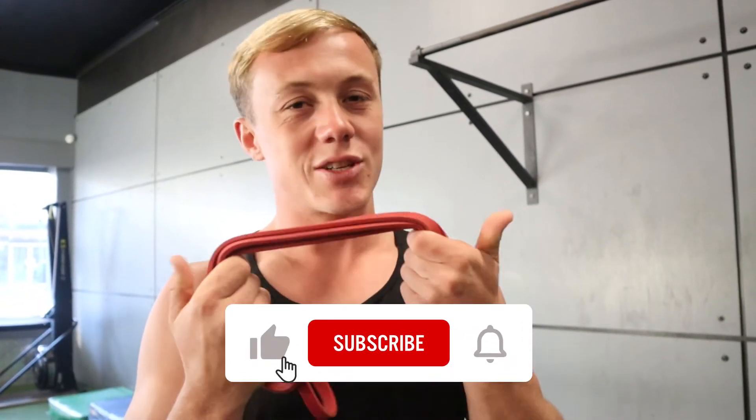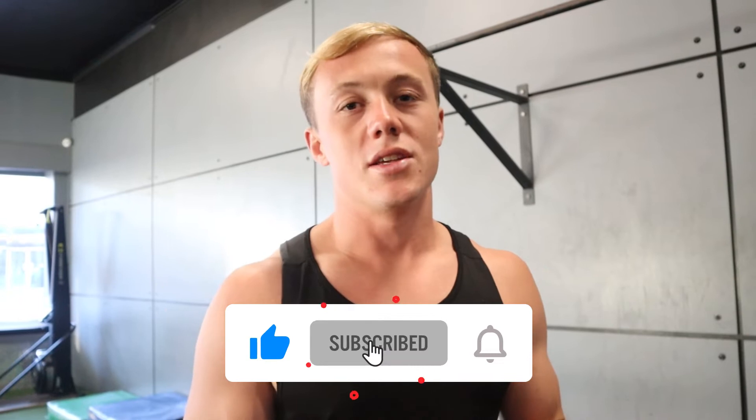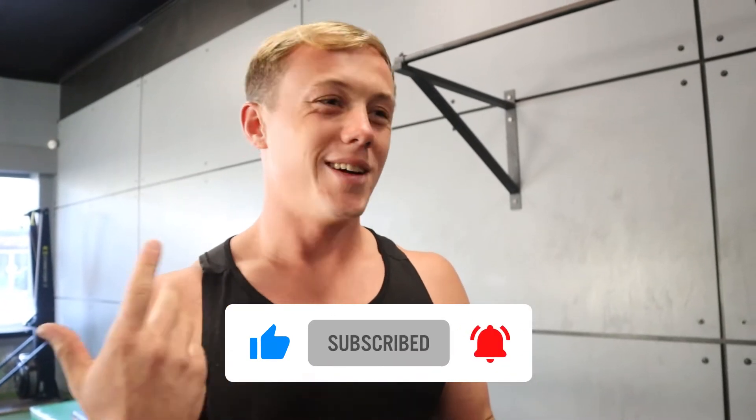Catch you at the gym in a minute. So first I'll do some shoulder dislocations and some band pull-apart just to get my shoulders nice and warm. I find that when I do these, the first few sets feel a lot easier. So if you currently have no warm-up, this is very basic and easy, takes two or three minutes, and then you're ready for the session and you're not lagging.